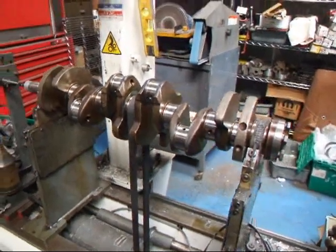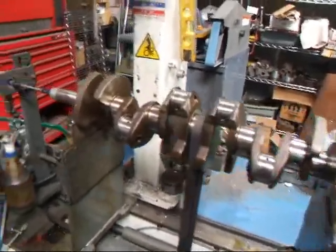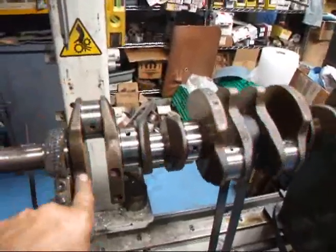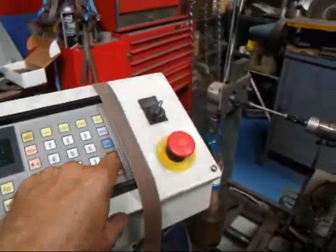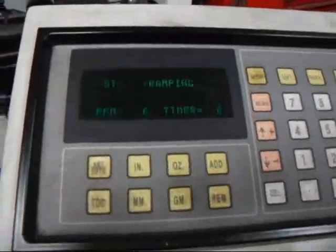It's John from Costa Mesa R&D. Today we have a 7MG Toyota Supra crankshaft on the balancer and we're going to check the balance on this. We've made one correction on here — we had to take out about 2.1 grams, and you can see a small little hole. Now we're going to go ahead and spin it up and see what we wind up with as far as the balance on this.